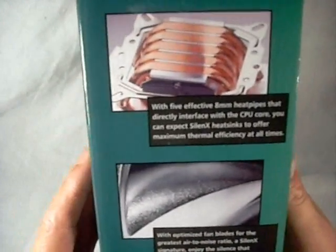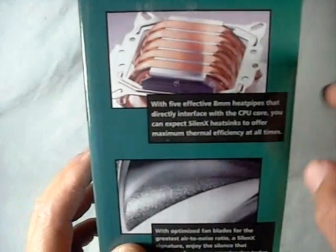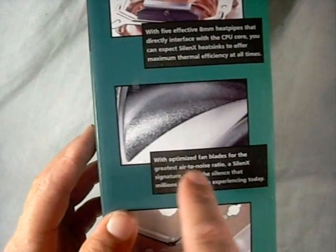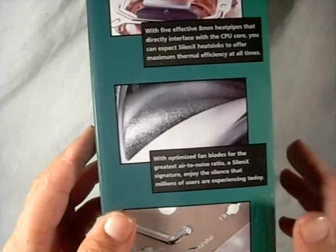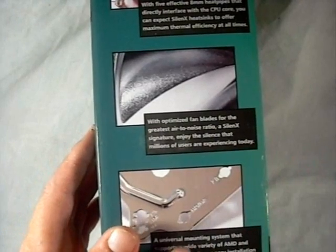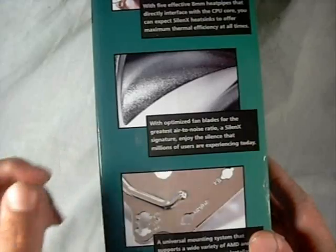On the other side of the box, we have some pictures of the unit itself, including its direct heat pipe design where it will touch directly on the CPU. Optimized fan blades for the greatest air-to-noise ratio. As you know, Silent X fans are exceptional. And some information on the universal mounts that come with it for the different CPUs.